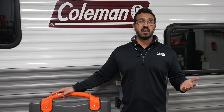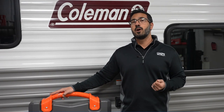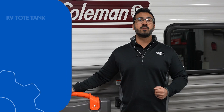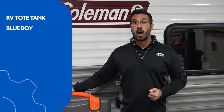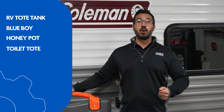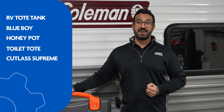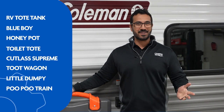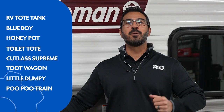They come in various sizes and due to the nature of its function, also have various fun nicknames such as an RV Tote Tank, Blue Boy, Honey Pot, Toilet Tote, Cutlass Supreme, Toot Wagon, Little Dumpy, and Poo Poo Train, just to name a few. Let everyone know your personal go-to nickname in the comments section as I'm sure there are plenty I missed.